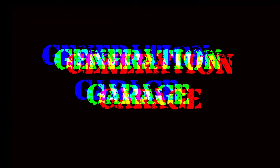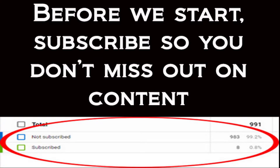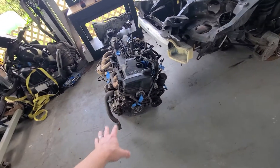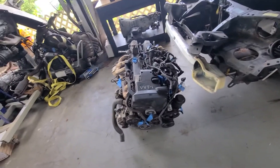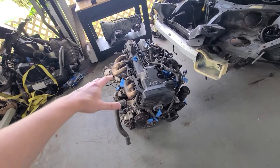How are you doing people? Today's episode is going to be a teardown of the 2J so that I can start mock fitting it in the Z. I'm going to be stripping down components so I can get it ready to drop in.